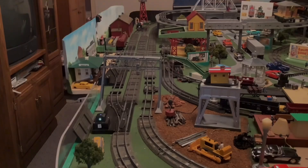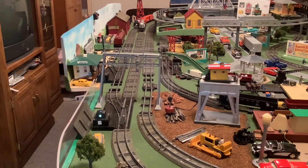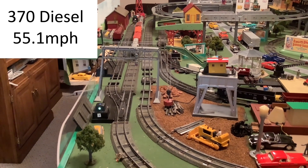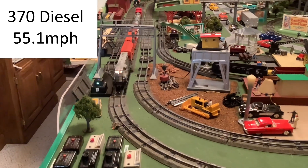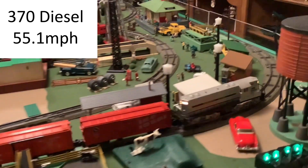For the next clip, I'll return to the 370 diesel, this time running at 55 miles per hour. It runs really well at this speed. I tend to run it a bit more quickly, but I think this is a nice speed for this engine on this layout.